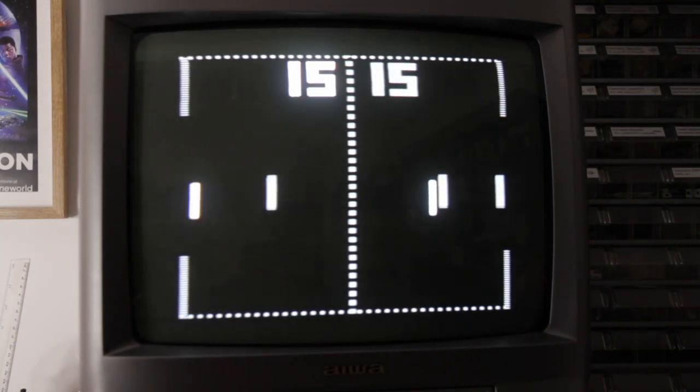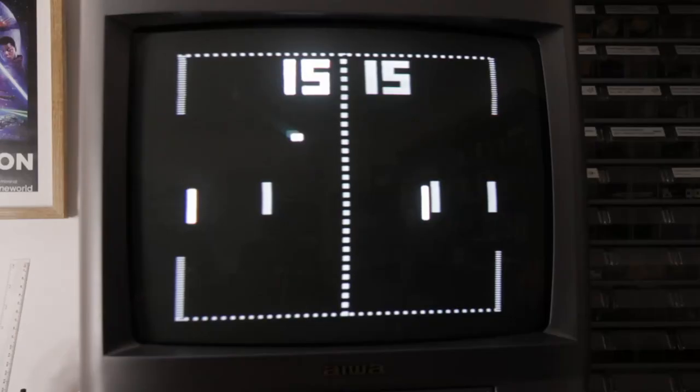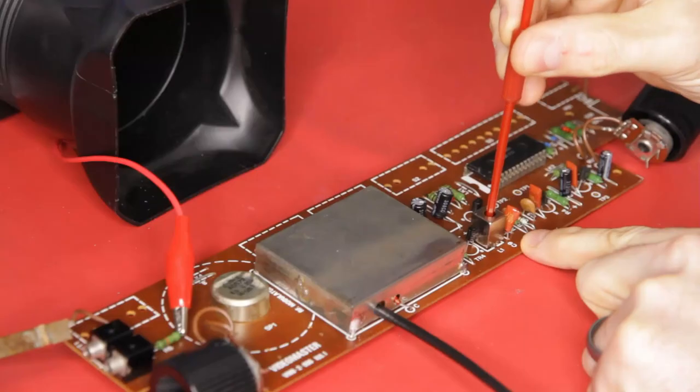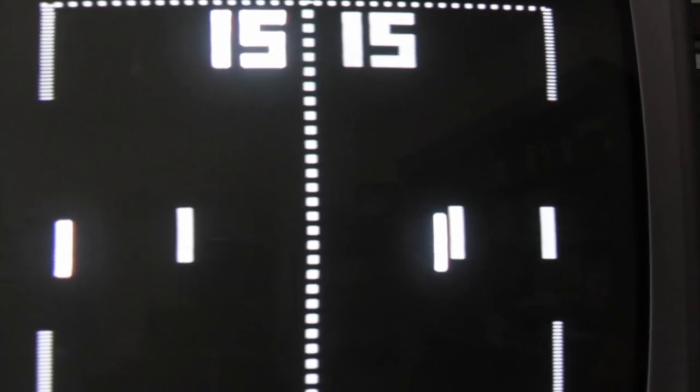Just see how excited those bats are to be back — they're jumping for joy! The assembly manual calls this movement a beat signal, and when careful adjustment of the inductor reduces this to no or very slow movement, the desired 2MHz signal will have been achieved. The image doesn't appear to be as smeary as before, but the picture is still too bright and there is still some smearing.